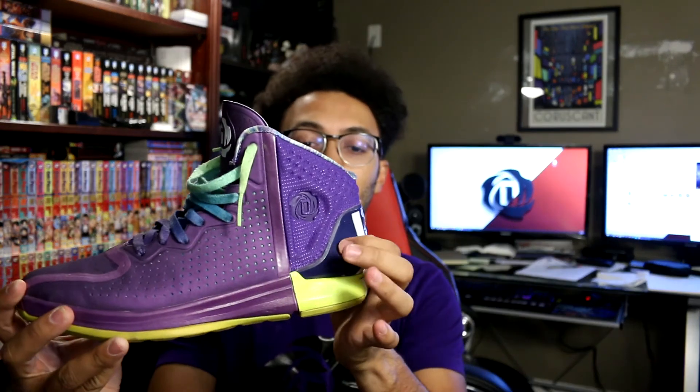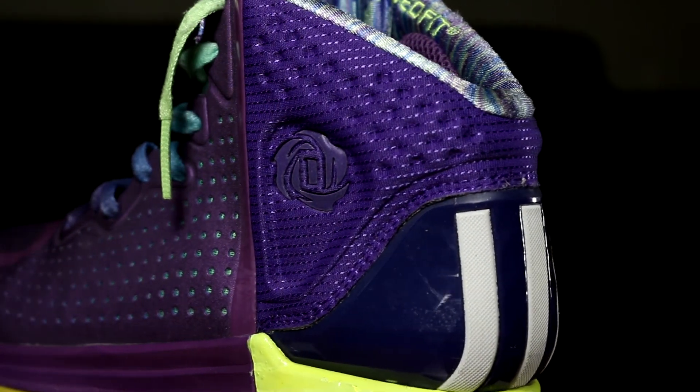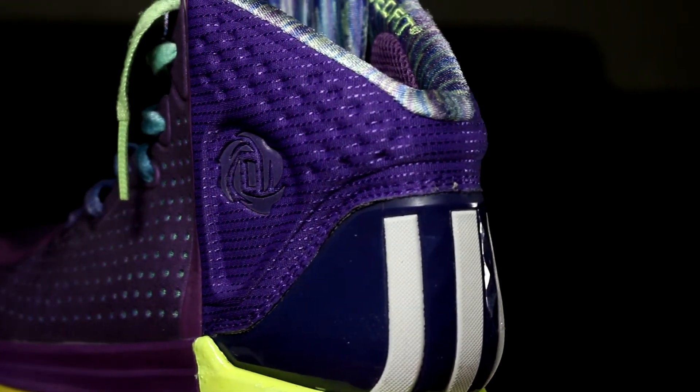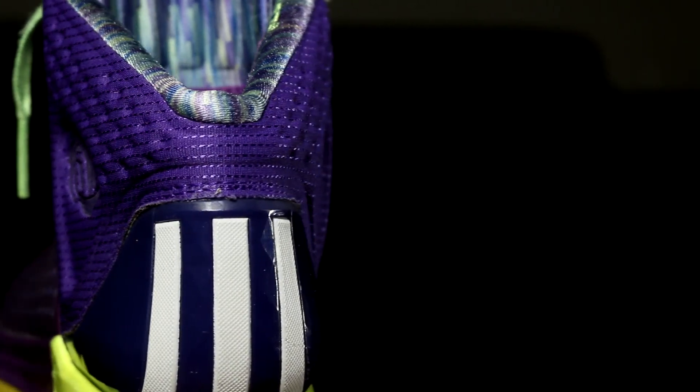That's about it — I ain't really got much else to say. I'll be back tomorrow with a review of another Rose shoe, the 4.5. One more thing I really like on this heel cup: it has that diamond pattern through the sprint frame, which is pretty neat. I remember playing in these and really enjoying them — they were a fun shoe and traction was great. If you get your hands on a pair of Rose 4s, they're dope. We'll see how the retros do as well. See you guys tomorrow — have a great night, peace and take care.